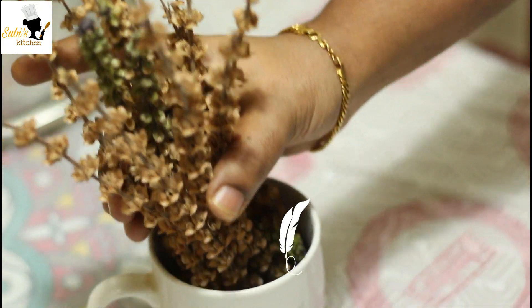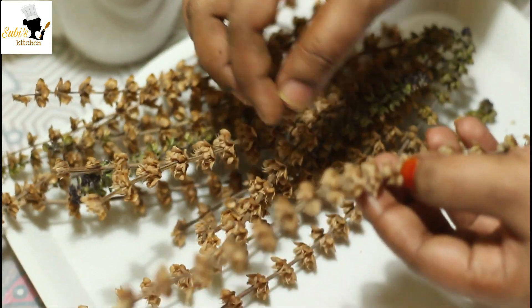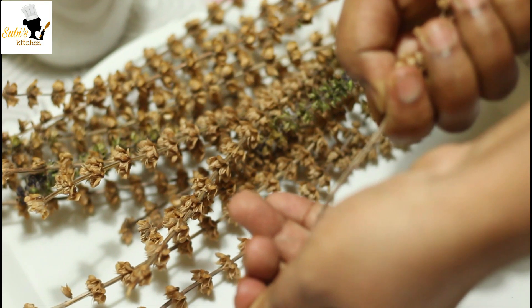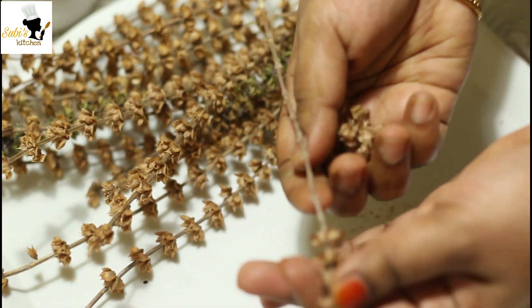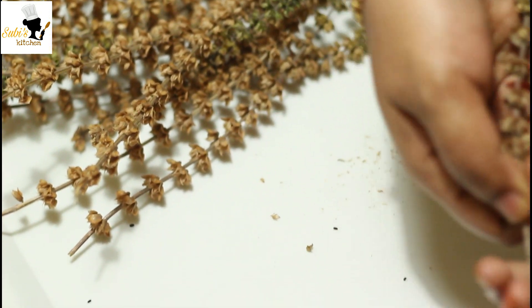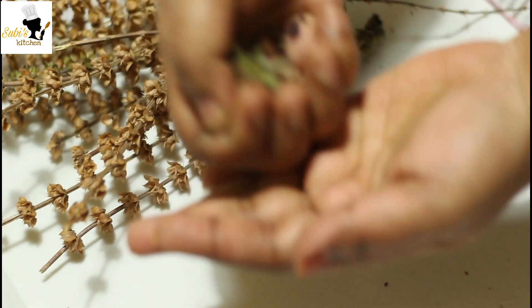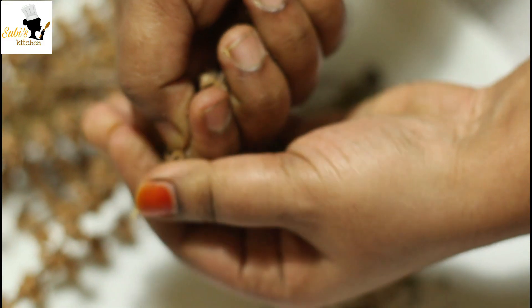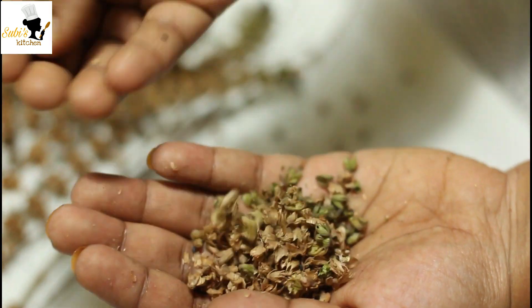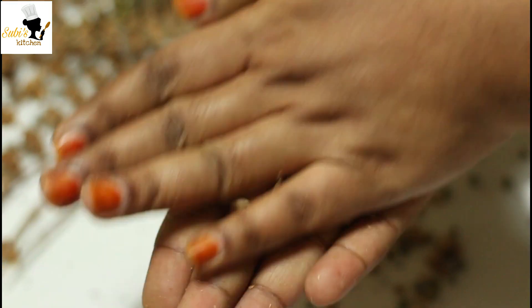Now let it turn down. Let it turn and add water from here. Add a little bit of oil, and put it to the side.